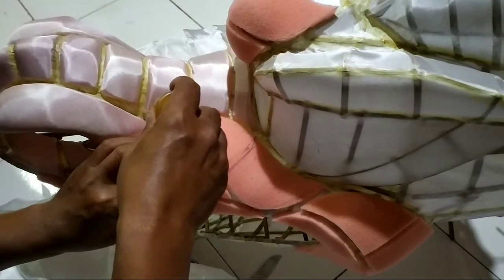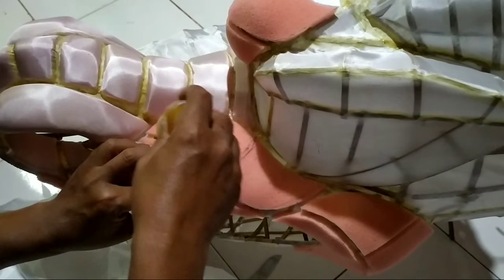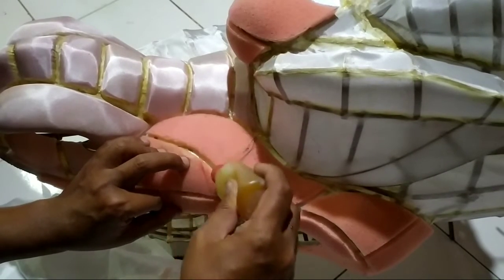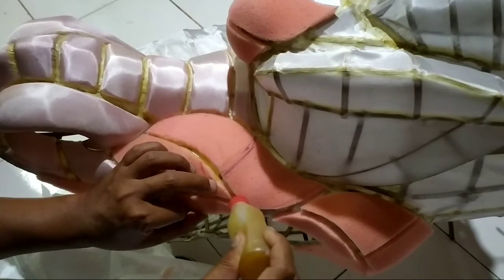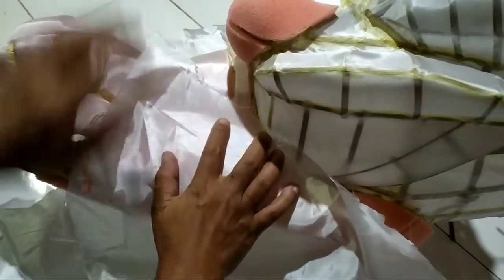Kita lem dulu di mana kita akan tempatkan kain sampul. Usahakan serapi mungkin pengeleman, dan jangan sampai mengenai busanya. Setelah selesai pengeleman, jangan menunggu kering. Langsung saja tempel kain pada lem yang basah, dan tunggu agar agak mengering, sembari merapikan tempelan kain. Lakukan pola yang sama hingga kain menempel dengan baik.